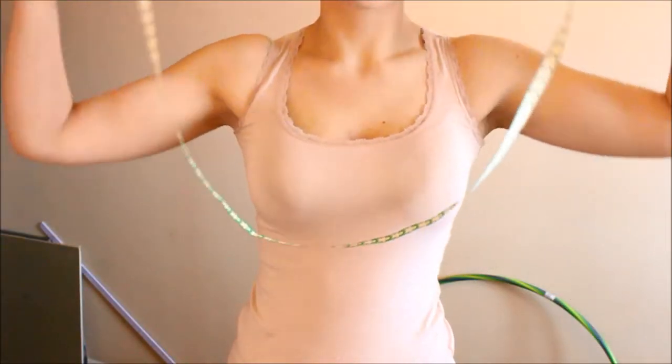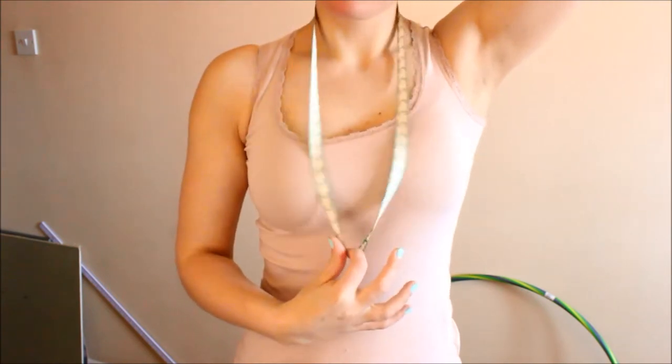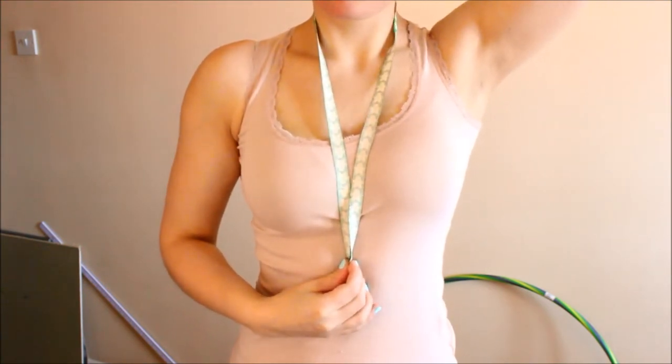First, you're going to take your ribbon and put it around your neck to see how much ribbon you need, and then just cut it accordingly.